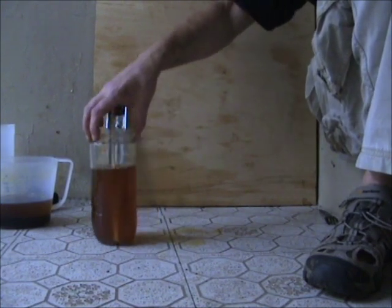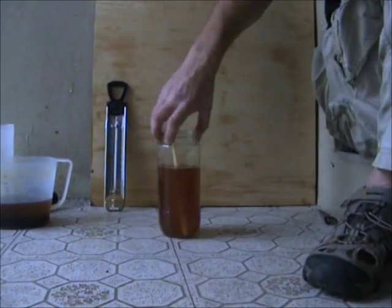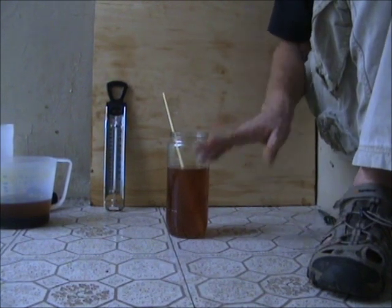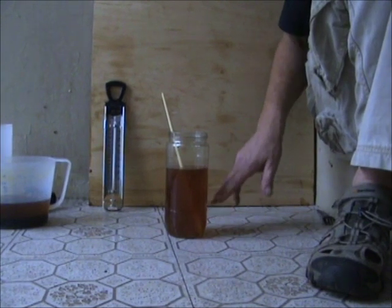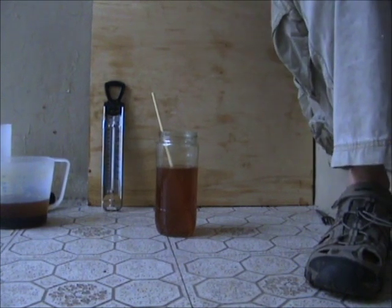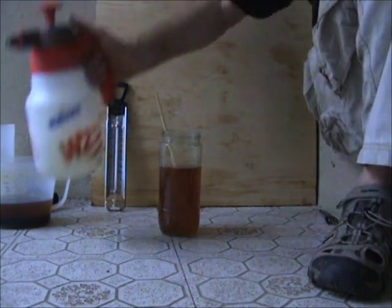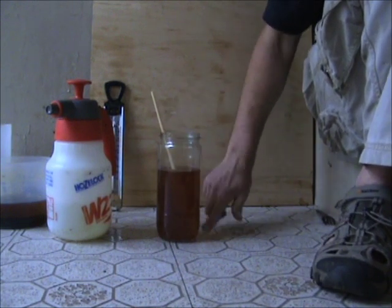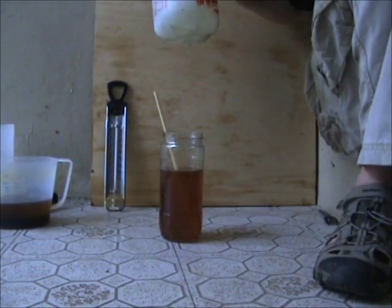Right, the next process — I'll just clean up this mess quickly — is to actually wash the biodiesel. I only let this settle for a few hours; really you need to let it settle for six, eight, or nine hours, but because I'm making a video I've had to cut a few corners. What we're going to do is introduce the water. We want to add about a quarter of the volume of oil in water.